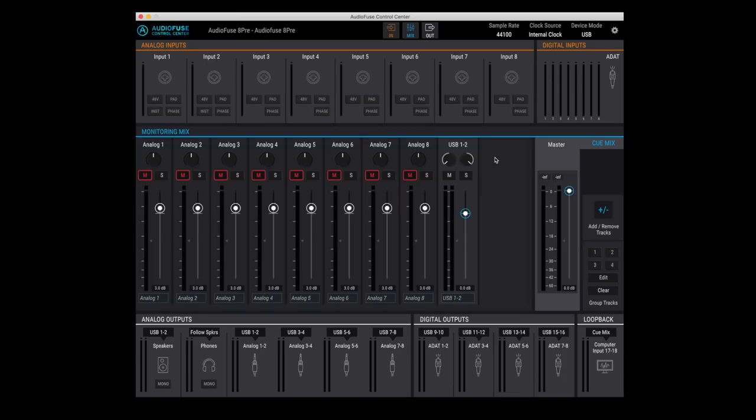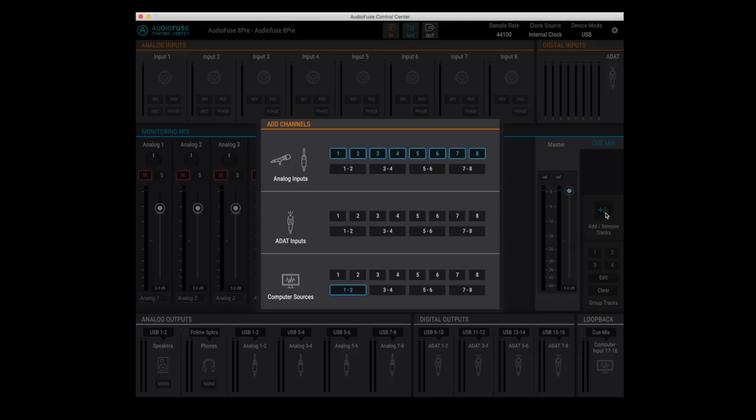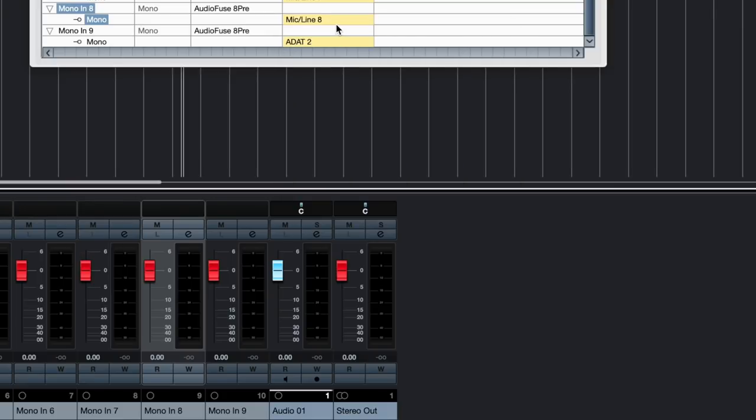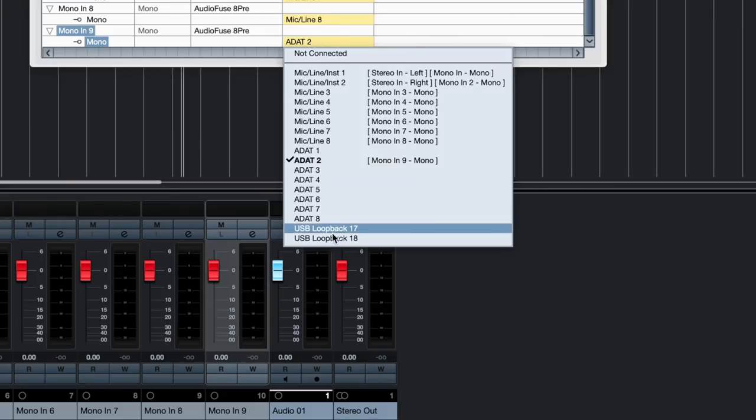While the AudioFuse 8PRE has a ton of hands-on control, you also have this Control Center software. It's nicely designed and easy to understand. Here you can set up different mixes — for example a cue mix for headphones and a separate monitor mix going out through speakers. There are also two additional loopback channels you can record on, which let you capture audio from the computer directly into your DAW — say from one program into another.